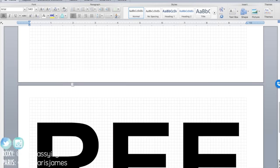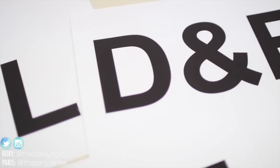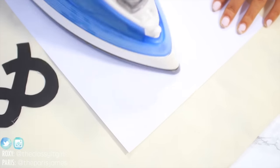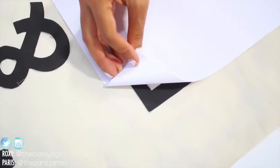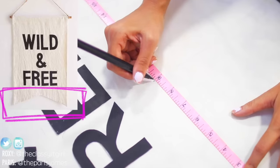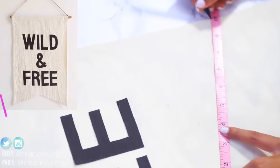We wrote the words 'wild and free' in a word document, printed it out on transfer paper, and then followed the instructions. Every iron-on transfer paper is different, so be sure to read the instructions on yours before you begin. To make the end of the banner, measure the centre of the cloth and measure 10 inches towards each end at a slight angle — you're basically creating a V-shape.